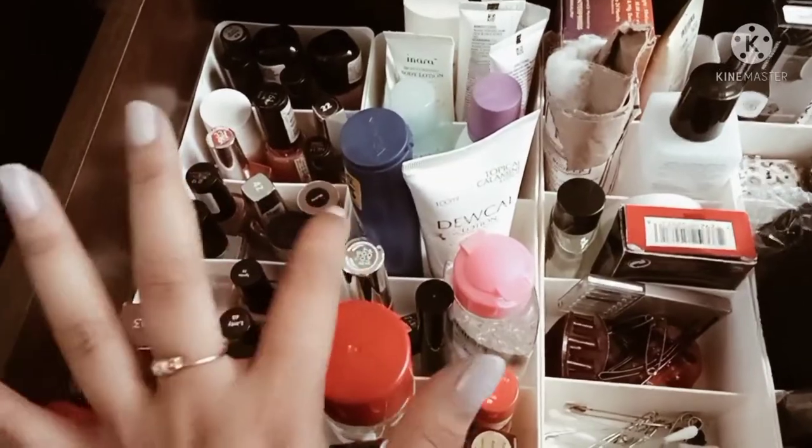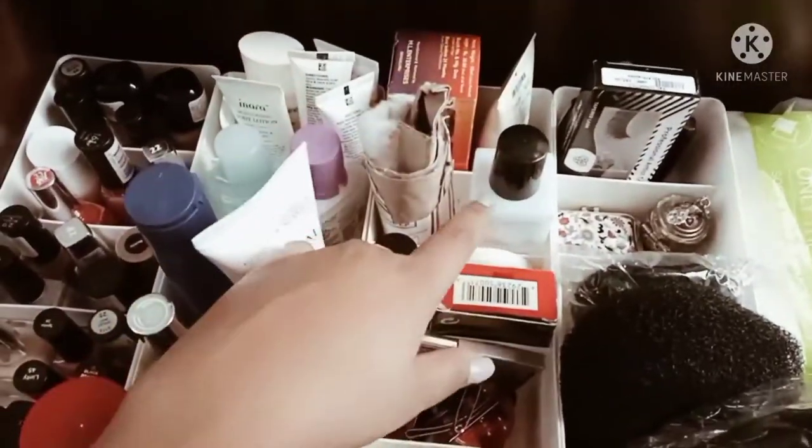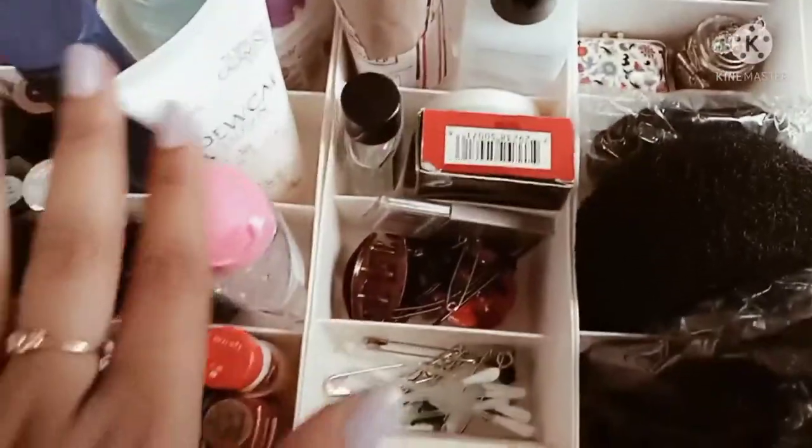Mascara, makeup brush, lipsticks, these creams, cotton, nail paint remover, compacts, foundations, and clutches.